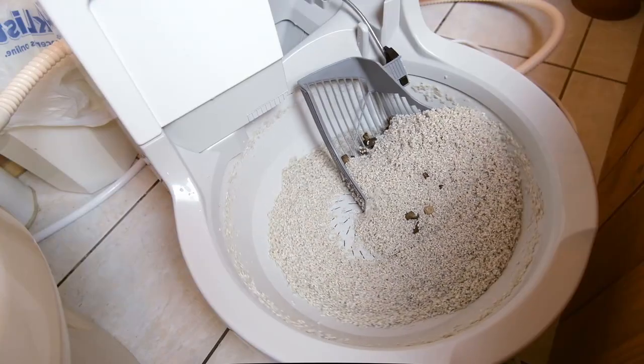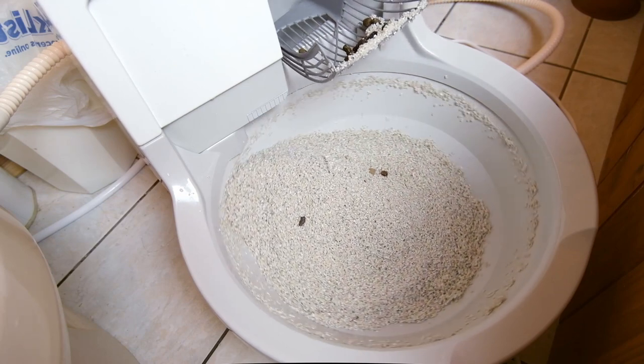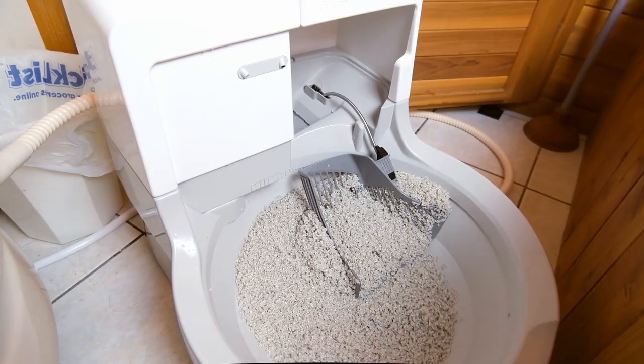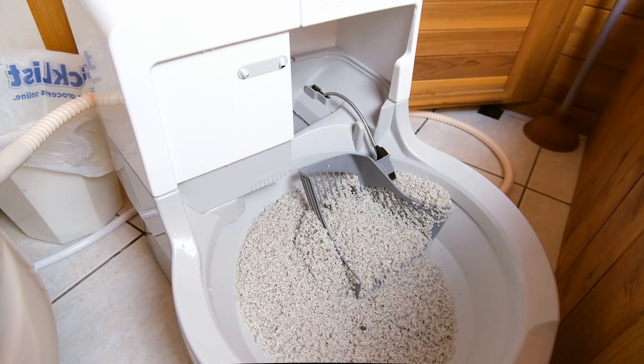The Cat Genie did a decent job of scooping and getting up most of the waste, but it wasn't perfect. A few particles of stool either stuck in the genie hand tines or were just left behind in the litter bowl. While it was completely thorough with liquid waste — no remnants remaining after a cycle — it also tended to pick up a good bit of the Cat Genie granules as well. Every time it cycled, it would pick up those plastic granules and send them into the toilet just like the waste. For granules that you're not supposed to be replacing for two to five months at a time, it seems like the Cat Genie is throwing a lot of them away.